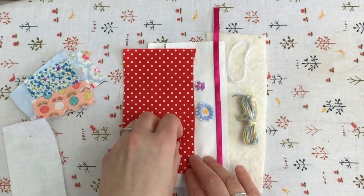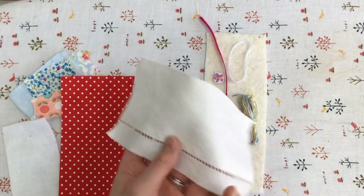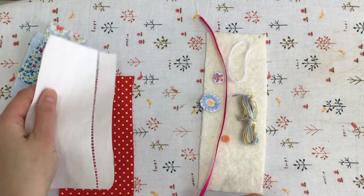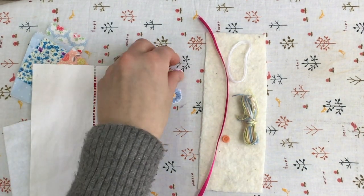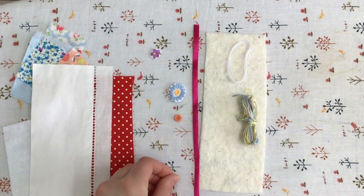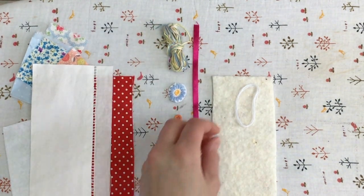You need some fabric for the inside of the needle case and some for the outside. I tend to start with white linen because I'm going to put some printed cottons on it and make it really cheerful. If you've got some little cut-out flowers — from vintage linens or printed cottons — those work well too. A little piece of ribbon and a button for closing your case, and some embroidery threads in spring colours.